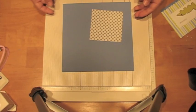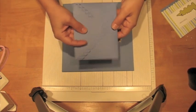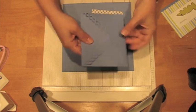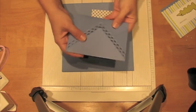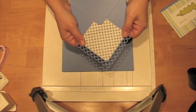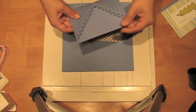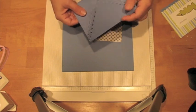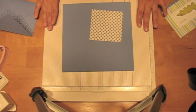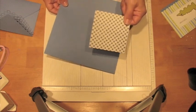Hi there! I'm going to show you how to make a fancier than normal envelope. This is just a basic A2 envelope, but it has a pretty decorative edge and it's lined with pretty patterned paper. It's pretty easy to make an A2 envelope. I'm going to be using my Martha Stewart scoreboard, a piece of paper, and a piece of patterned paper.